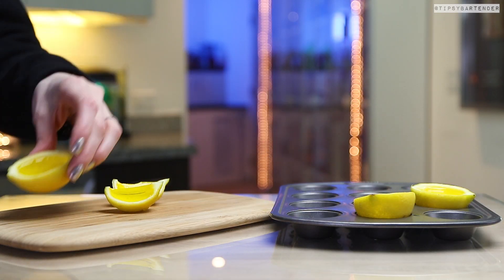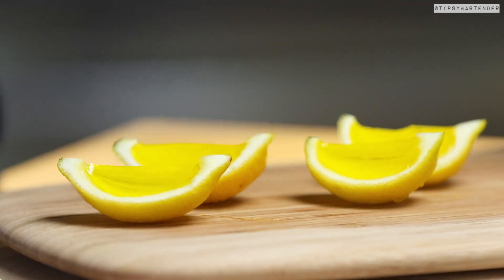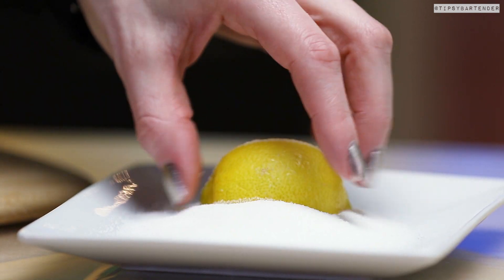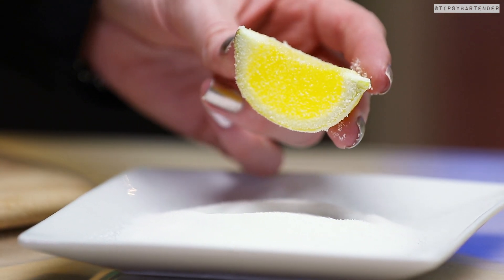Break them bad boys out, slice them in half. You get these nice little lemon-filled halves — look at that, delicious. Then add some sugar. Is sugar good for you? Not really, but it tastes good — that's why I love it. Sugarize them a little bit, beautiful, beautiful.